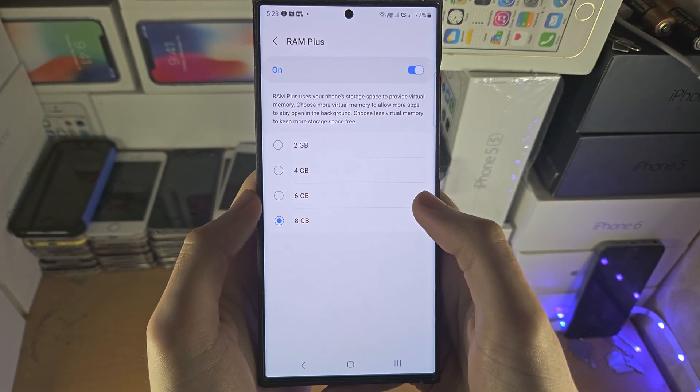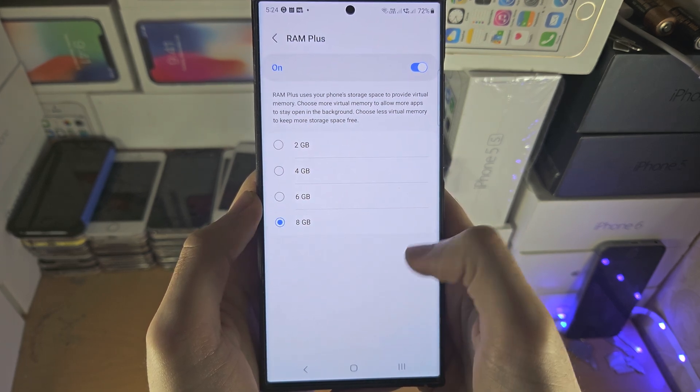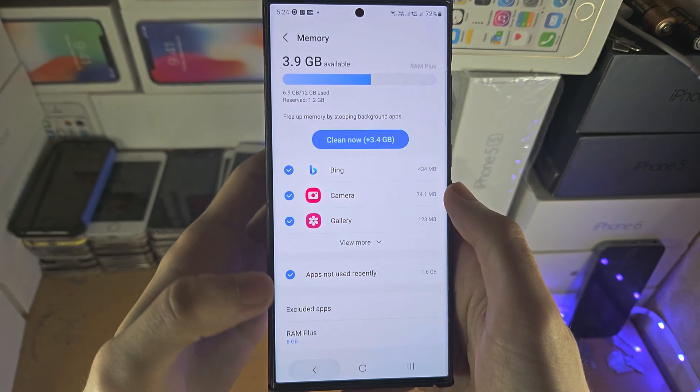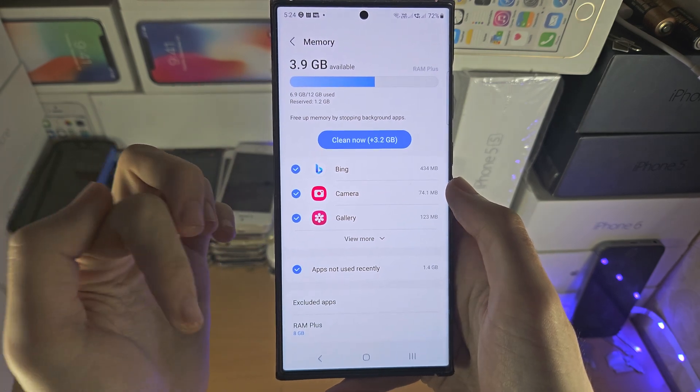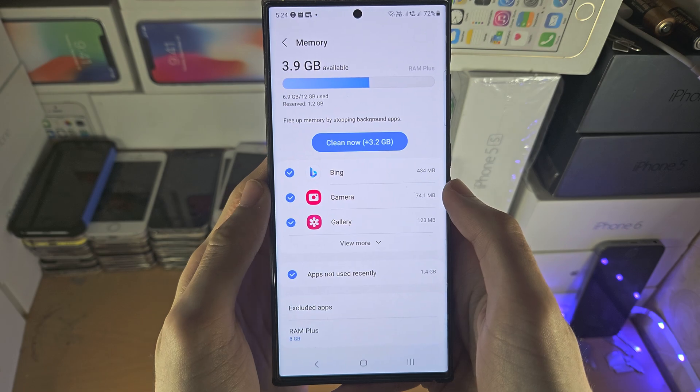What this does is use your internal storage as RAM, but only if the existing RAM on the S23 Ultra is full. That means you have 12GB of RAM plus the 8GB RAM Plus, giving you 20GB of RAM total.